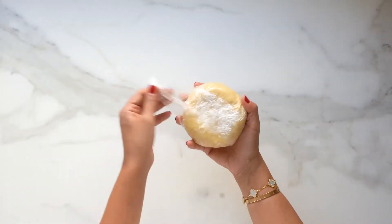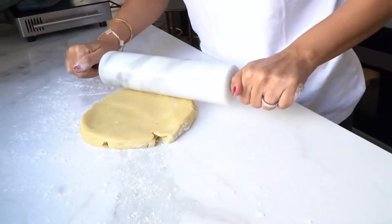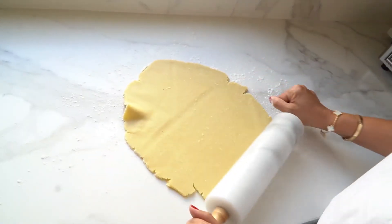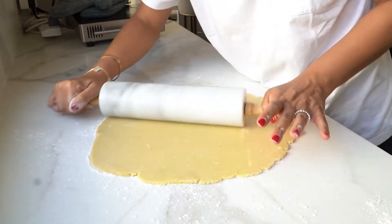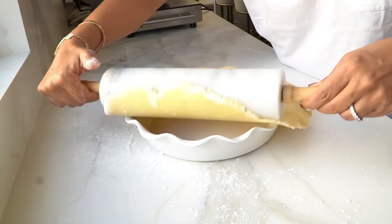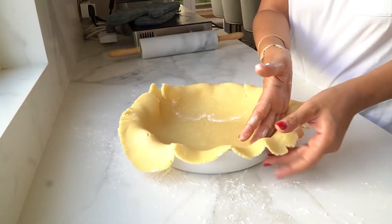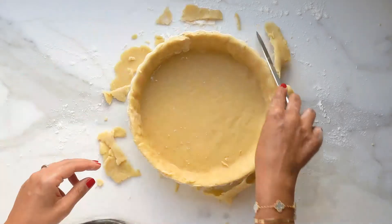To form the pie crust, remove the disc from the refrigerator and allow to sit at room temperature for five minutes. Roll out on a lightly floured surface into a 12 inch circle, about one eighth of an inch thickness. Gently wrap the dough around the rolling pin and place over a nine inch pie plate. Gently press the dough down so that it lines the bottom of your pan and trim the excess dough from the sides.